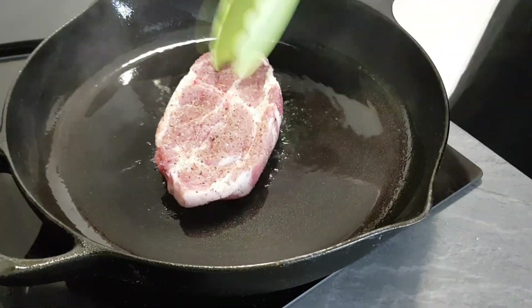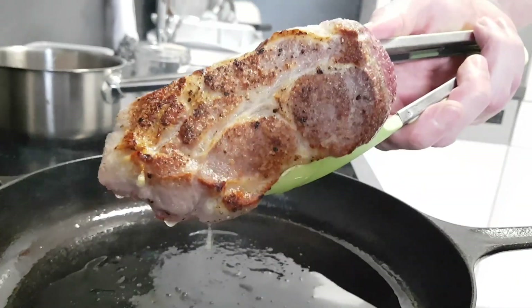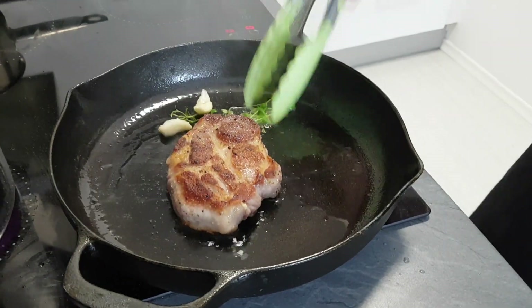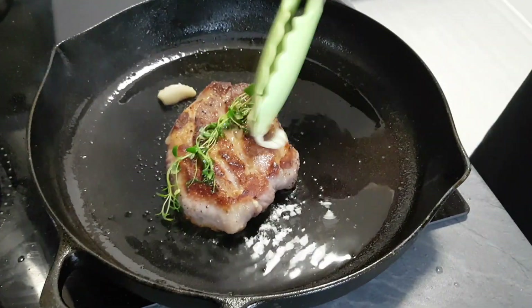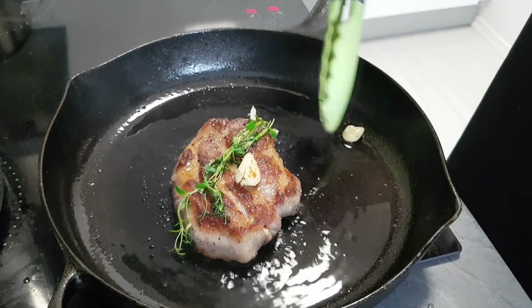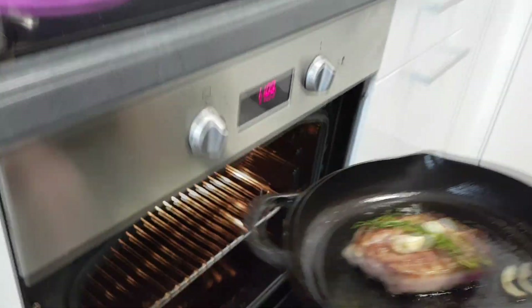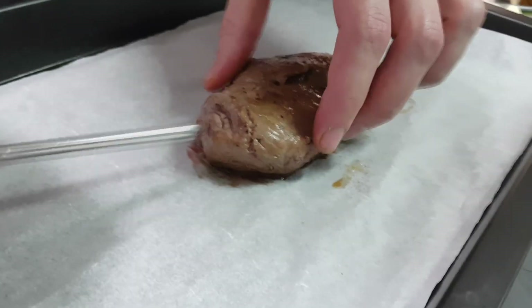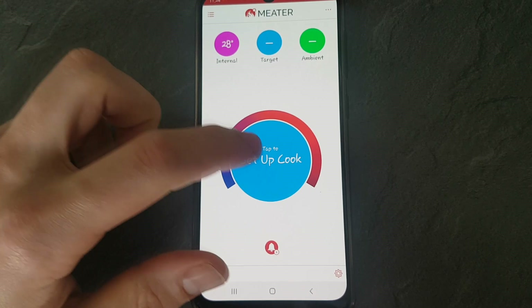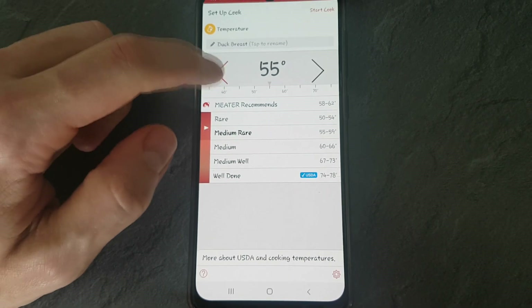I'm gonna use a cast iron pan so I can get a nice crust all around. Start with vegetable oil and put my steak on a very hot pan. Now I add some garlic and thyme to give even more flavor, then put it inside the oven at around 180 degrees Celsius. For those not sure about timing, I always recommend a meat thermometer like I used in the duck recipe — with that you can set your final temperature and the app calculates the exact time inside the oven.